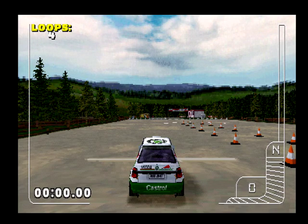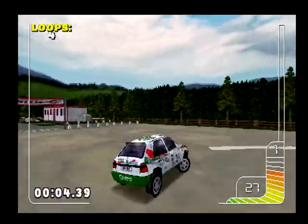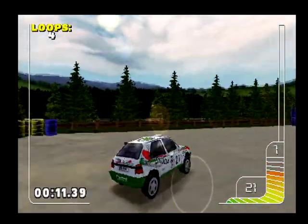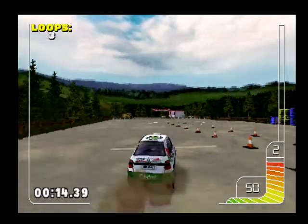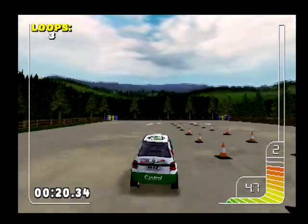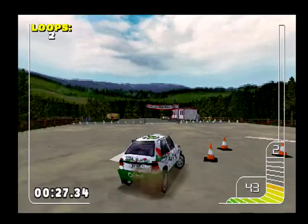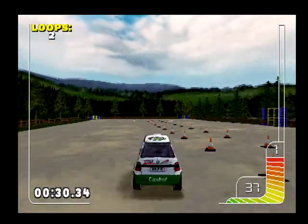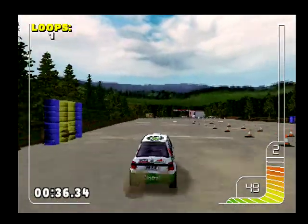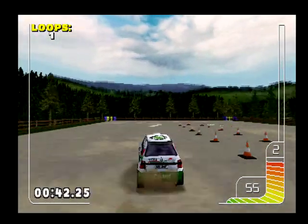Right then, start off when you're ready. Nice one. Brake. Come off the brakes. Come off the brakes. Brake. That was good.